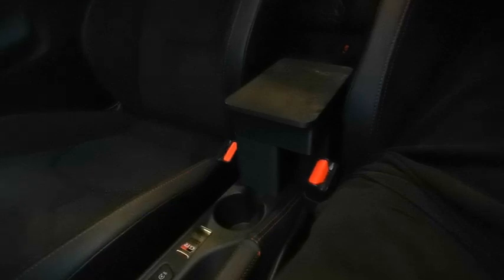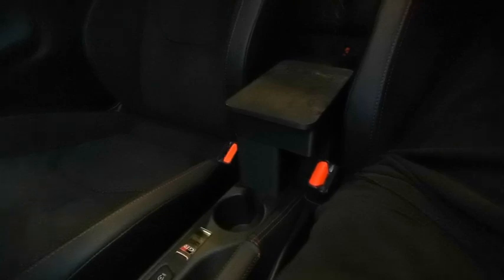Are you missing an armrest in your GR Yaris? I was. I'm pretty tall and I use the car for daily trips from time to time, and yeah, an armrest is very nice to have.